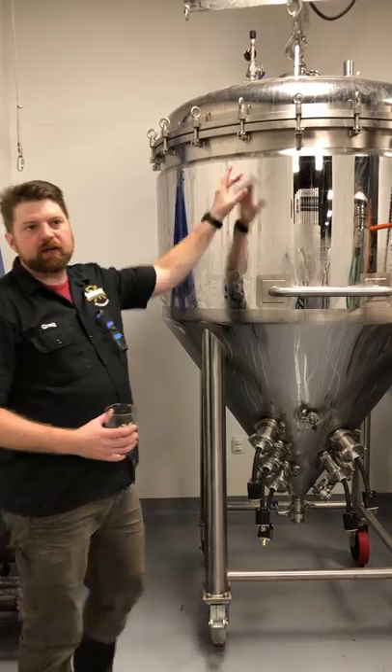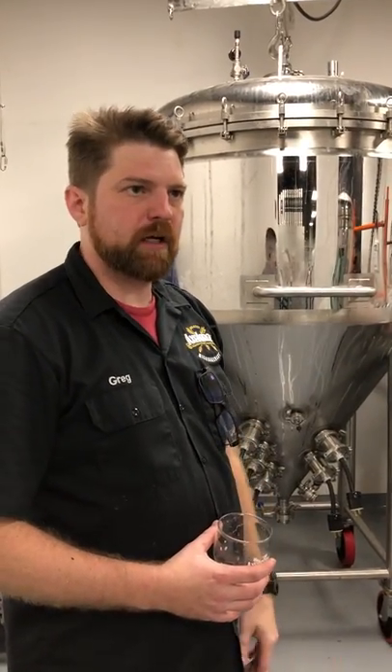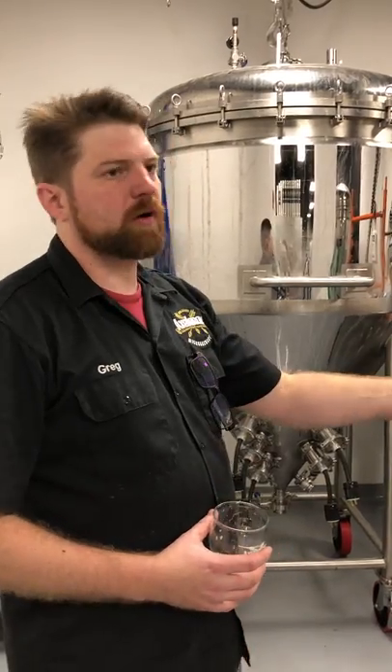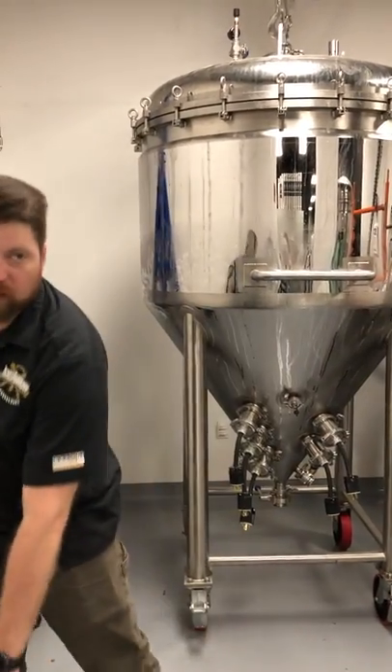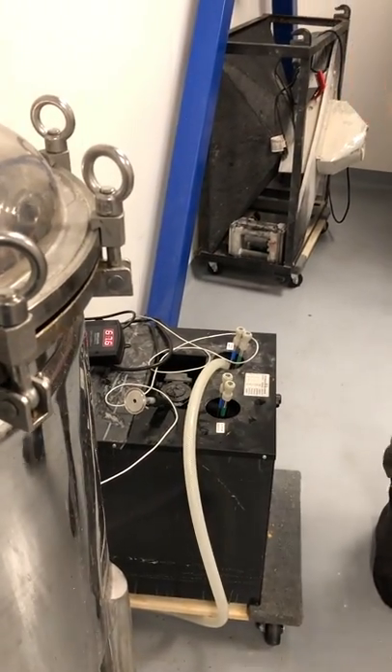So you notice a little bump-out in here — there's a half-inch space in between that we can run. We do water cooling here. So we'll run groundwater first, and then we'll transition over to one of these guys, which is a small individual water chiller, to get to our fermentation temperature.